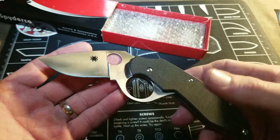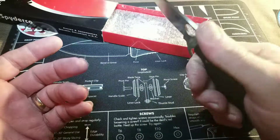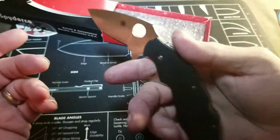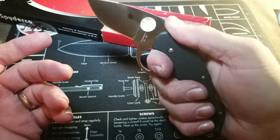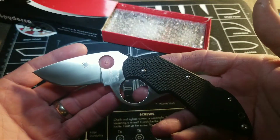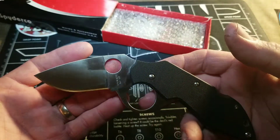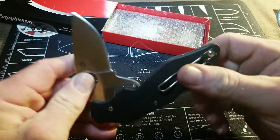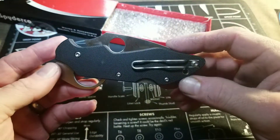Also made in Seki City, Japan, this is a defense-style knife. Holding it in your hand like so — small, but very useful in the right hands. Forgive me for the fingerprints; these knives are both unused, new in box.